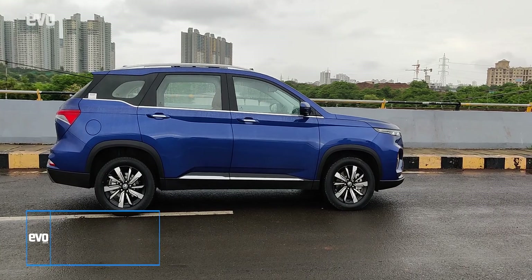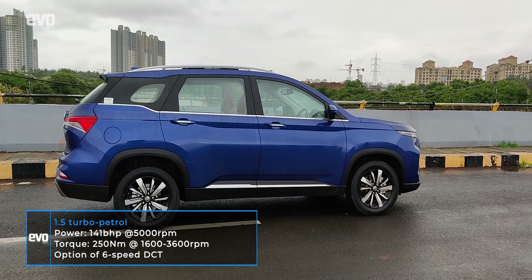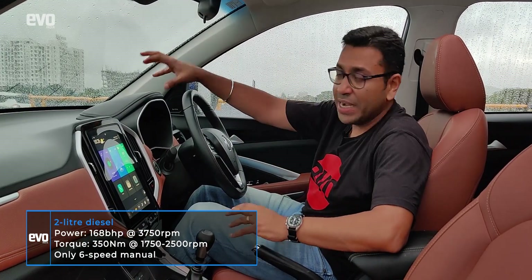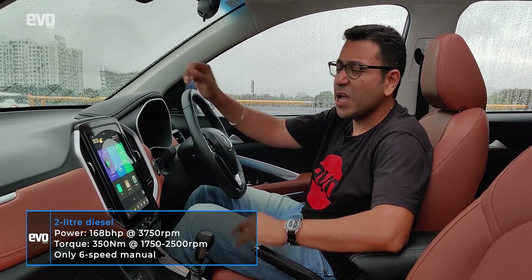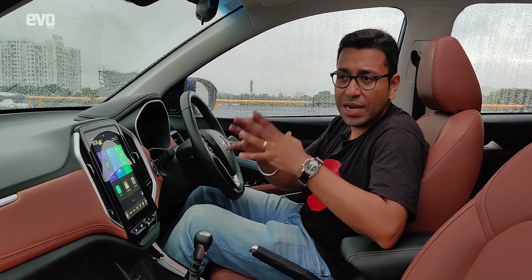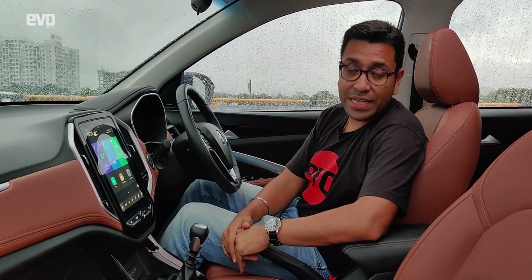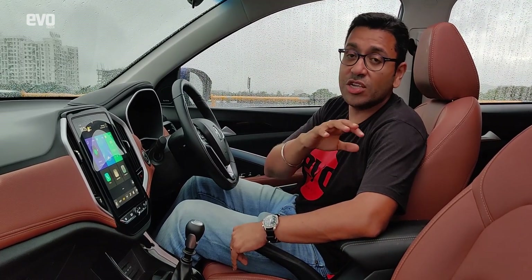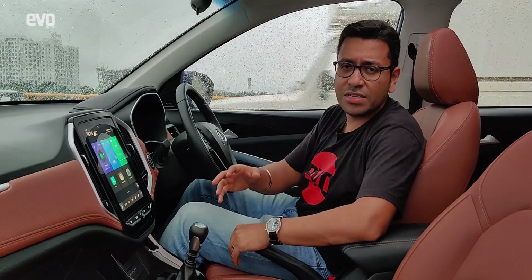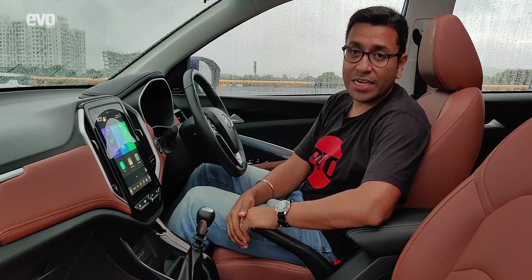If you're looking for an automatic Hector Plus, you only have the petrol — the manual is on the diesel. The diesel is sprightly and quick, there's no question about that. It does have better NVH now because it has been upgraded to BS6 norms, but this is not a driver's car. It's too soft, so it's not as stable or as planted as other rivals in its class, but it is very comfortable. Sit in those captain seats and it is great to be chauffeur-driven around in the city, for short or even long distances.